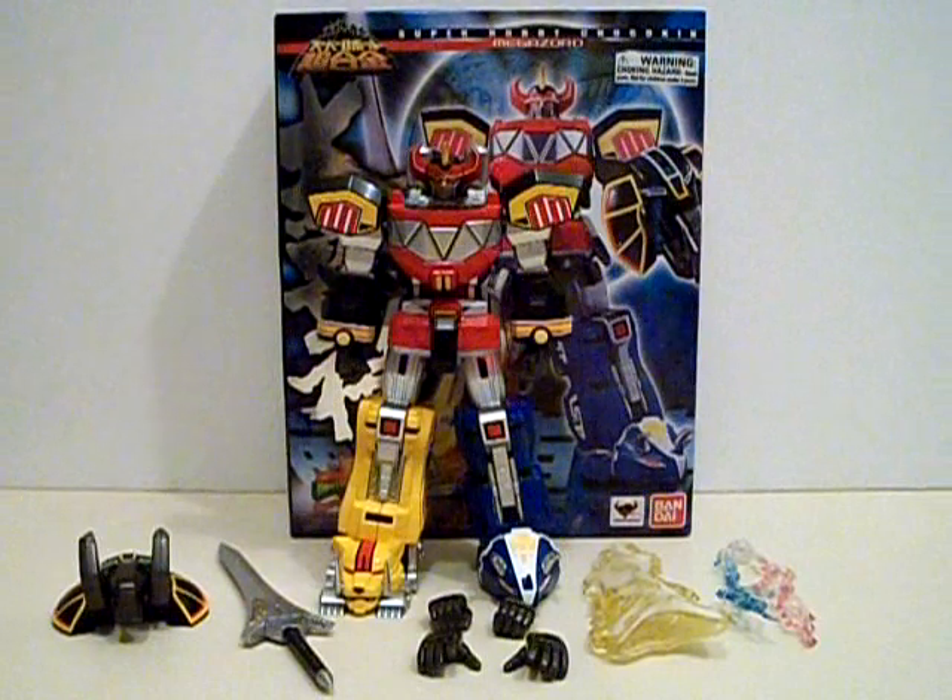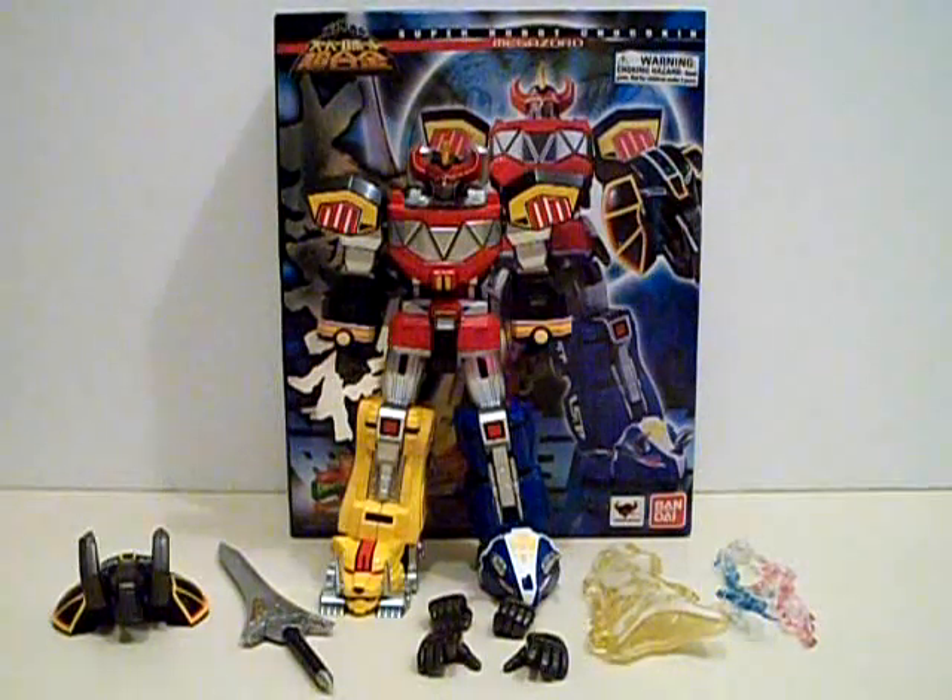Hello YouTubers, welcome back to Zeltrack's Reviews of the Millennium. This time we're taking a look at one of my very special Christmas presents thanks to my very special mom and dad — Super Robot Chogokun Daijujin, or Megazord from the Super Robot Chogokun line.